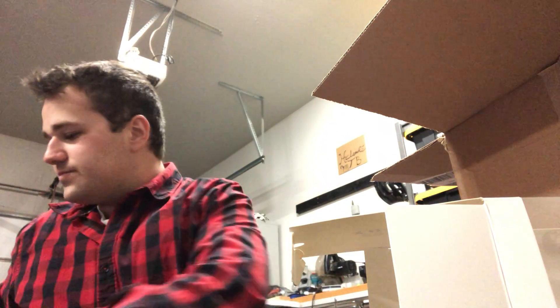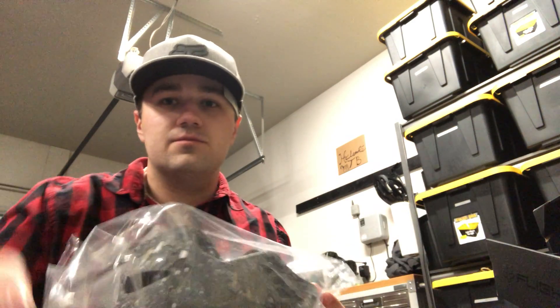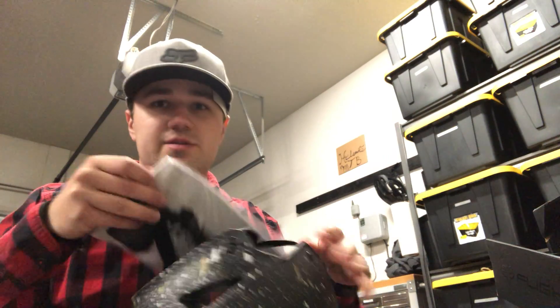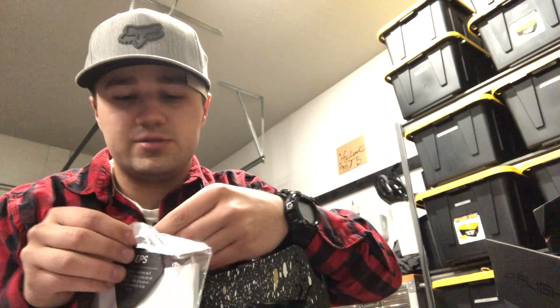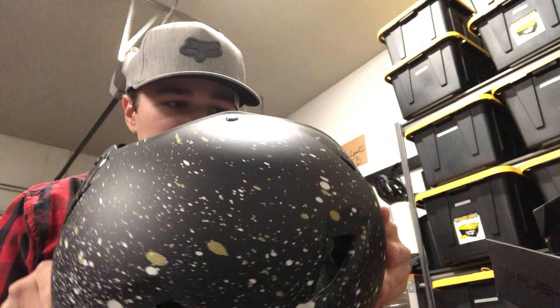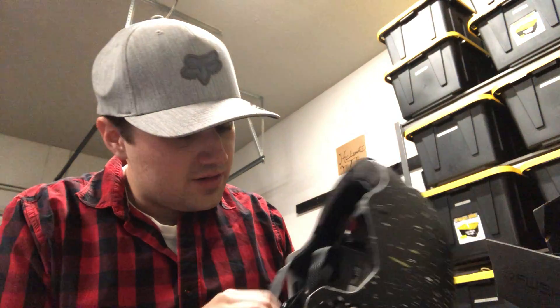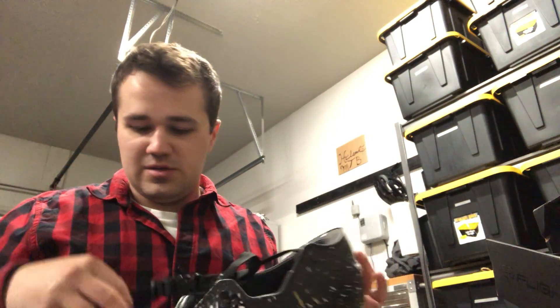Here is the helmet — nice little box. It comes with extra padding inside the package, which looks really nice. There's a hard plastic coating on the outside, and it's really thick. The padding goes all the way around on the inside.